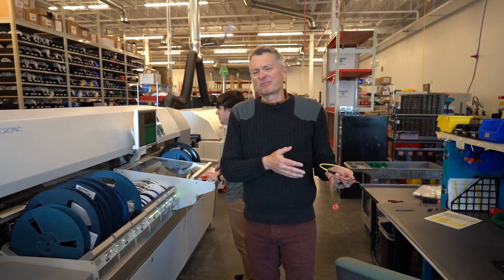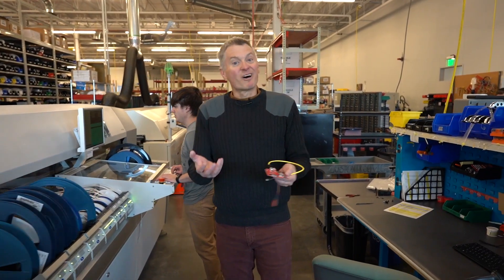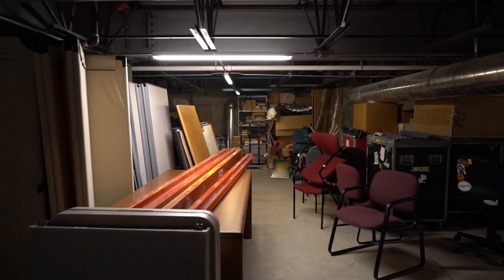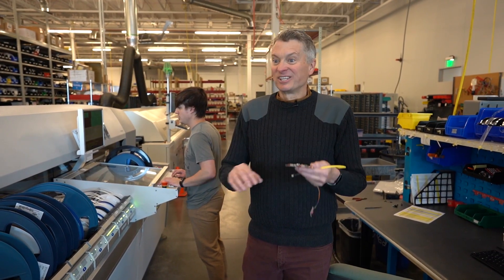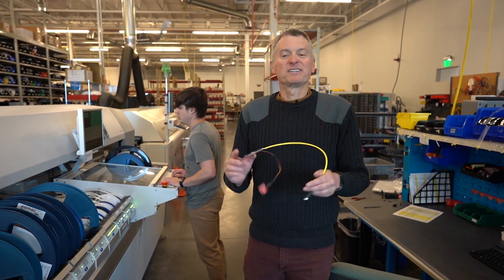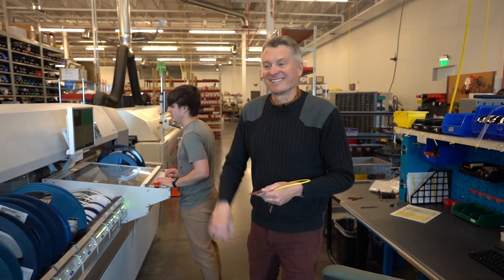We were looking for an area at SparkFun that's a little isolated, where there's no network, but where there are things we do want to monitor. We realized we have this basement, and this basement at SparkFun has a possibility of flooding. We have a setup down there to prevent flooding, and no one's monitoring it — no one's checking the flood levels. This seemed like a perfect solution and example of using single-pair Ethernet to monitor the basement pumps. So let's go down there and take a look.